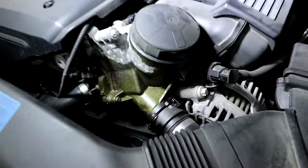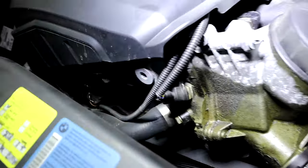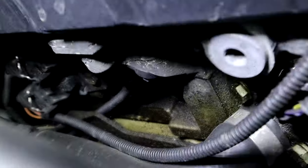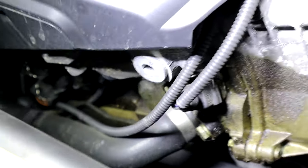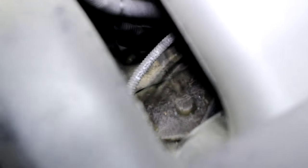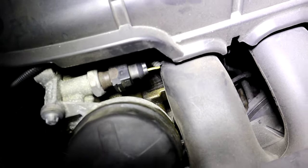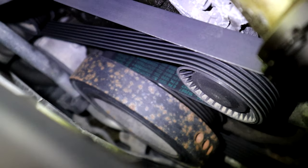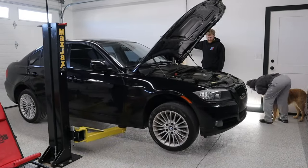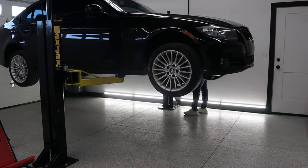All right, so we are fixing the world's worst oil filter housing gasket leak. It has managed to drain oil all over every part of the engine. The front is absolutely coated, underneath the intake manifold is absolutely coated — it is everywhere. And the problem is if you don't take care of this, the oil will leak all over your serpentine belt, the serpentine belt will fall off the pulleys, get sucked into your engine, and it's a bad time. So that was the first thing I wanted to do on this car.